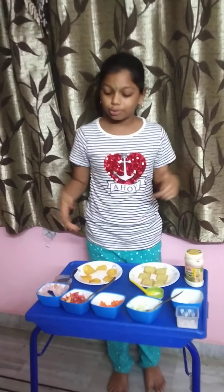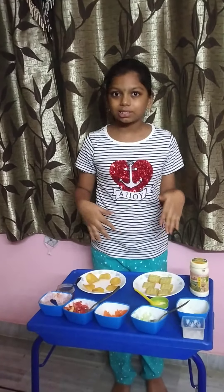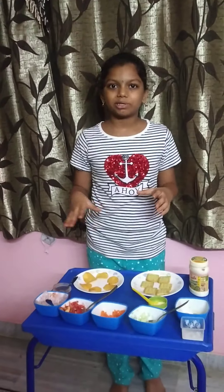Hi everyone, I am Sai Sunayna, studying in 6th grade. Now I am doing Biscuit and Chips Cornobies. For that, let's check the ingredients.